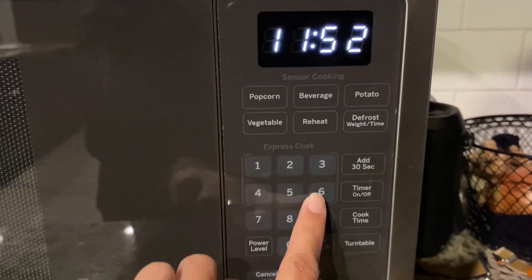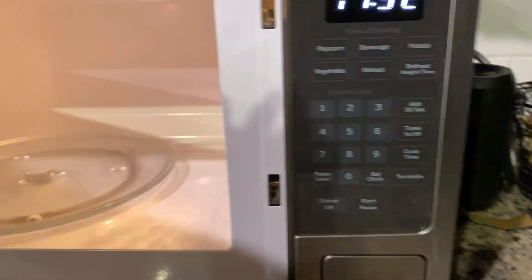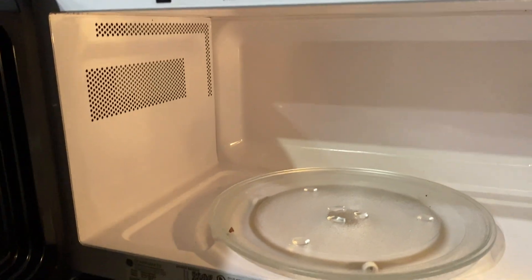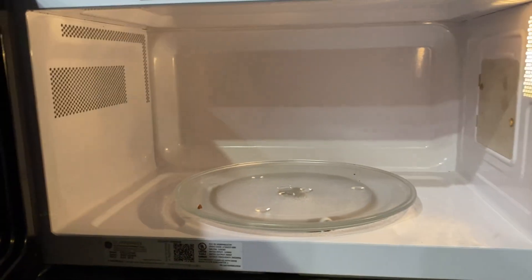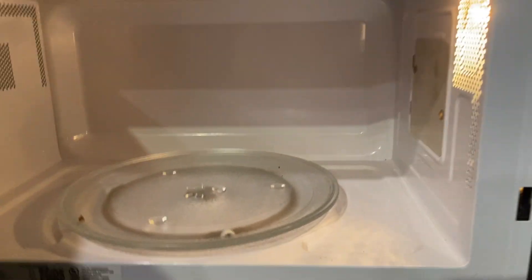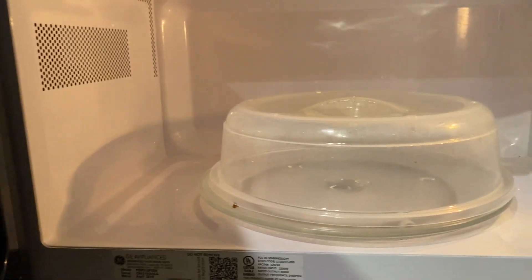All the standard settings are on here. To open it up, you just push this button right here. When you open it up, this is the little turntable — it's easy to take out and clean. You can definitely see how wide it is; just using a little microwave cover as a reference, you can see all the space on each side.